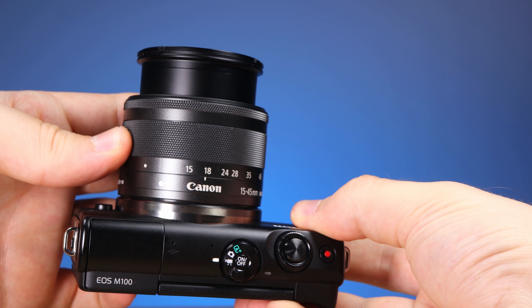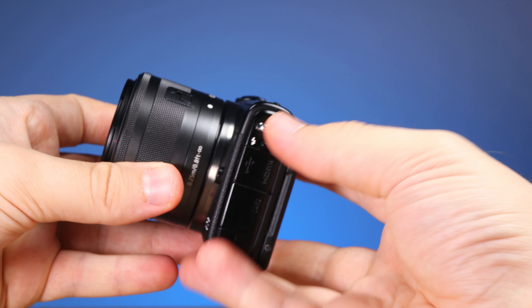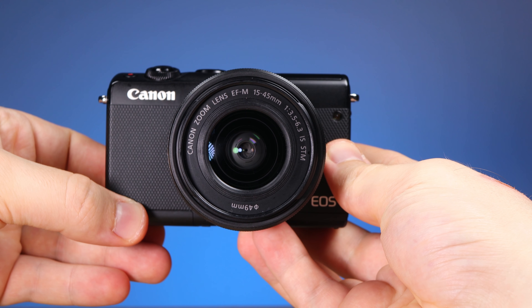Close-up image quality: we are 25cm away from the subject — the minimum focusing distance. At F6.3, the lens shows ghosting, low contrast, and very poor sharpness. At F8 there is a small improvement, and at F11 sharpness is not ideal, but at least the image is a lot more clear.